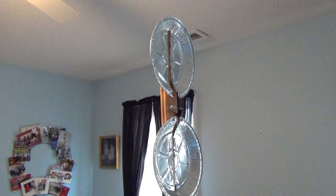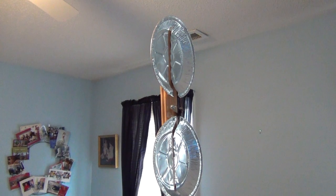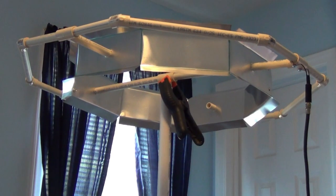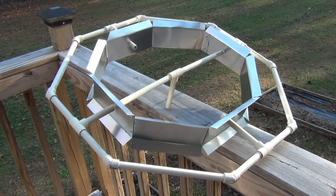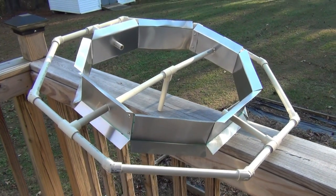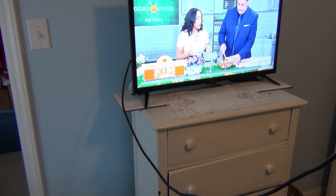If this antenna is still not powerful enough for your particular situation and you don't mind doing a little bit more work, then check out the links to my hoop antenna and my octagon antenna. Don't forget to like the video, subscribe, and hit the bell. Who knows what I'll be doing next, but until then — keep watching TV!